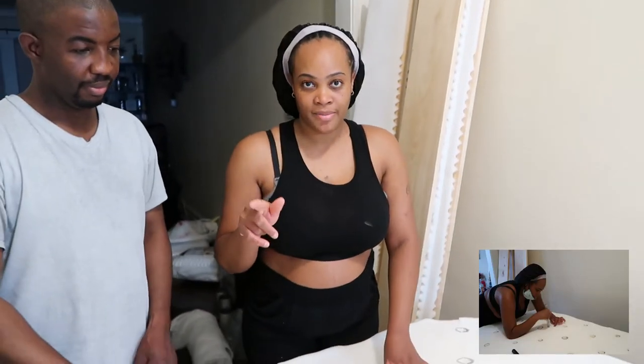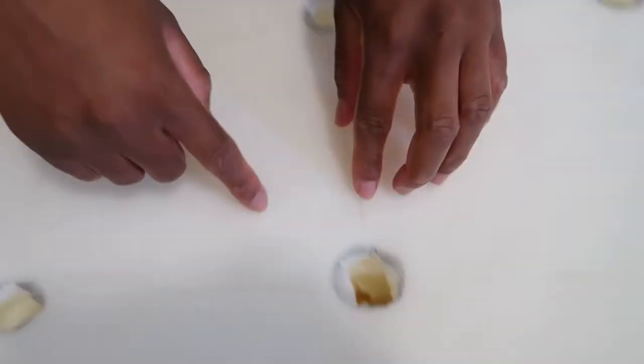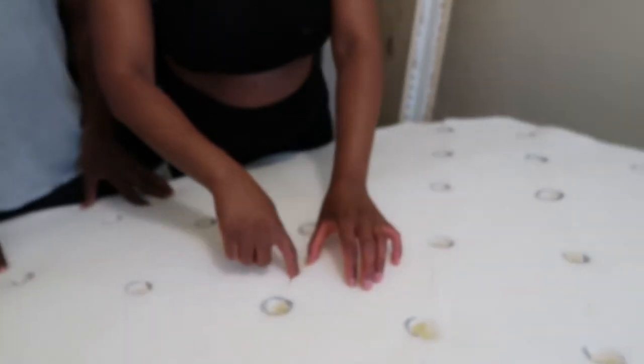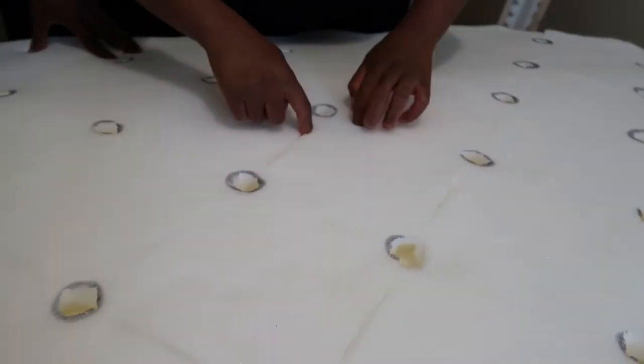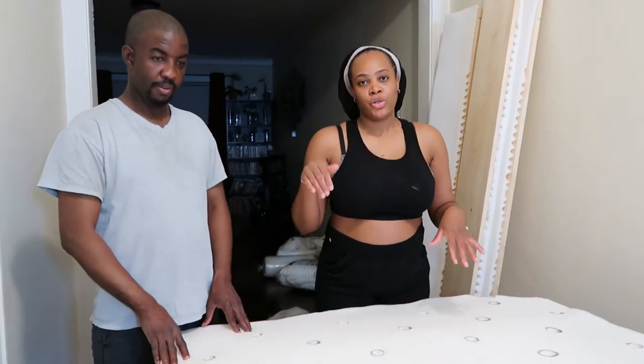Hey guys, I'm back. Unfortunately I didn't get to finish our project because I ran out of spray adhesive. So I went and got some, and now the sponge is down. I cut out the holes already — when you cut out the holes you've got to make sure you can see the ones that you did in the plyboard. I also put a slit between the holes so you cut out the diamond shape, making sure you don't cut all the way through to the hole — just halfway. I'm going to get the batting and material on and show you how to put the buttons in.